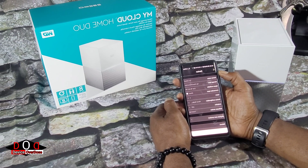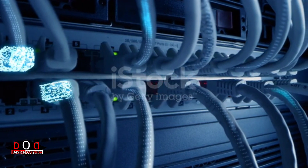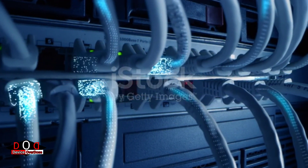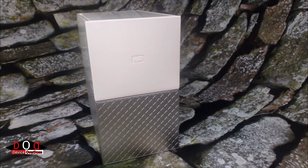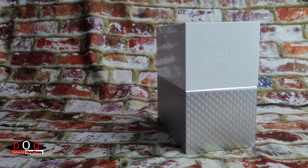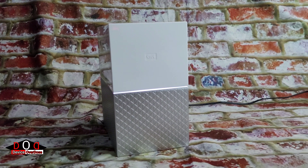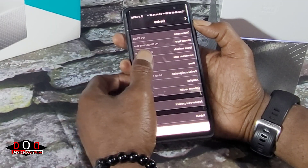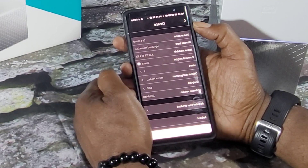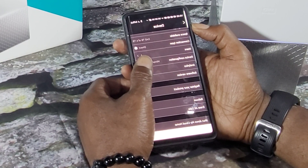The My Cloud Home Duo 8TB is a non-Wi-Fi device that does require an Ethernet connection. Also, the Home Duo allows you to stream a number of full services directly from the system. At the front of the unit, there is an LED indicator light strip that can be deactivated in the settings menu. Another useful feature the Cloud Home Duo offers is remote shutdown, just in case you need to deactivate the unit remotely.